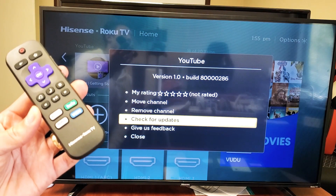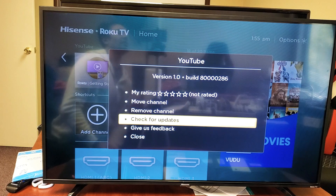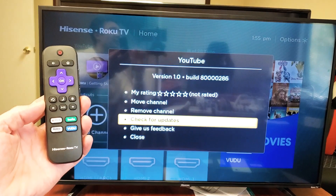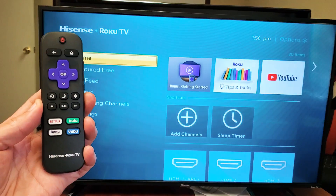Hey, what is going on guys? So you have a Hisense Smart TV, the one with the Roku TV. I'm going to show you how to update apps. Very, very simple. So the first thing you got to do is just go to grab your remote and press on the home button right there.